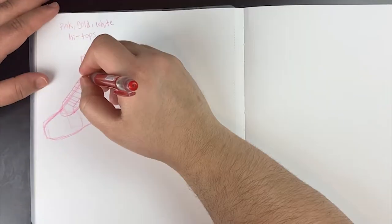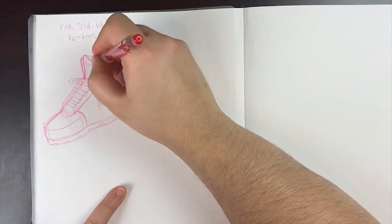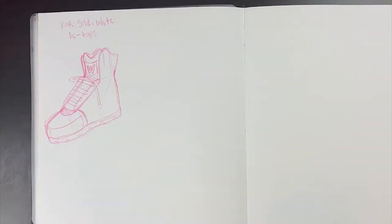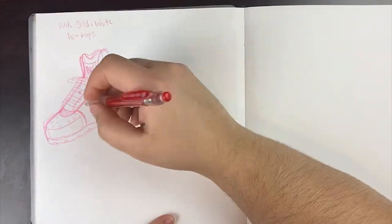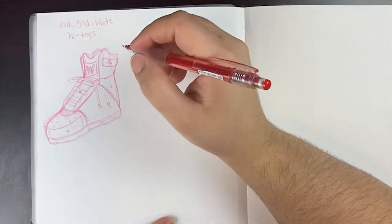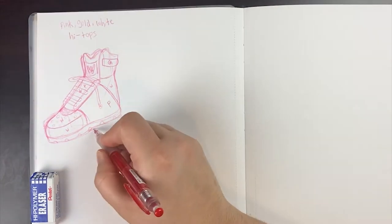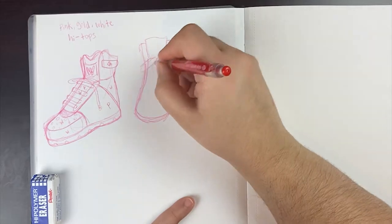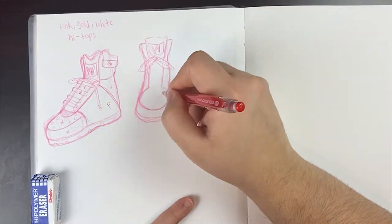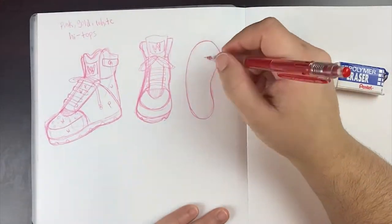So I decided to go with the colors pink, but more like a purplish pink, and white and gold. I chose those three because pink is obviously the whole reason I'm doing this, white is a nice neutral tone so it doesn't overbear the whole color of the shoe, and then gold accents would be like the little aglets — the little plastic tip at the end of the shoe — along with a little cuff on the side.